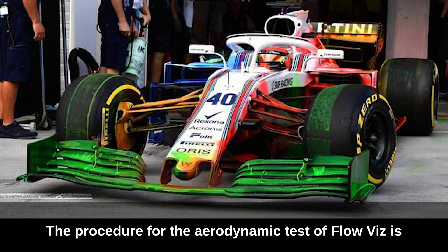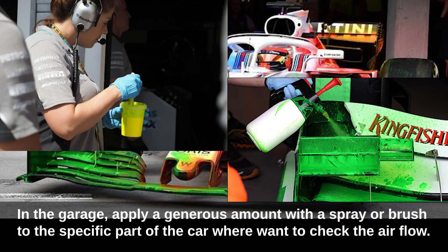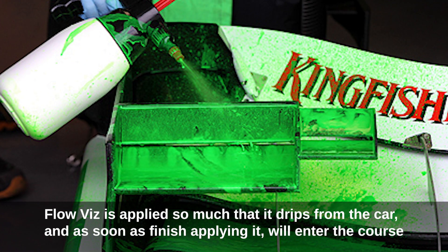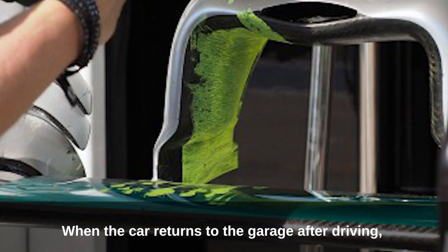The procedure for the flow viz aerodynamic test begins in the garage, where a generous amount is applied with a spray or brush to the specific part of the car where you want to check the airflow. Flow viz is applied so heavily that it drips from the car, and as soon as the application is finished, the car enters the course.